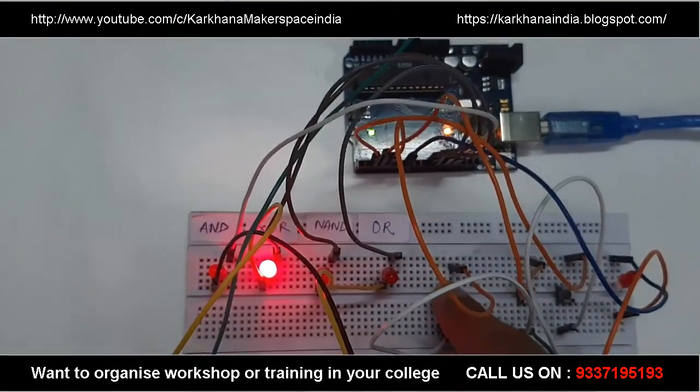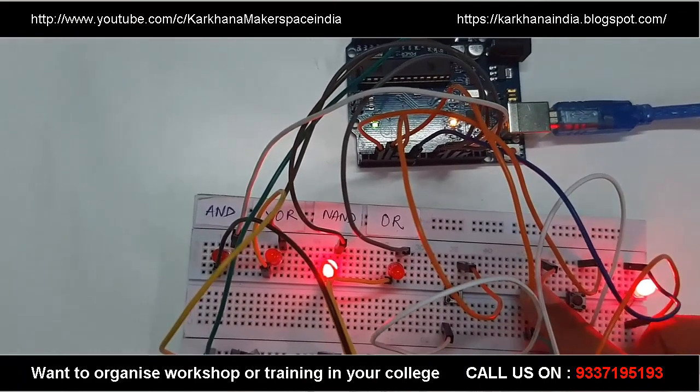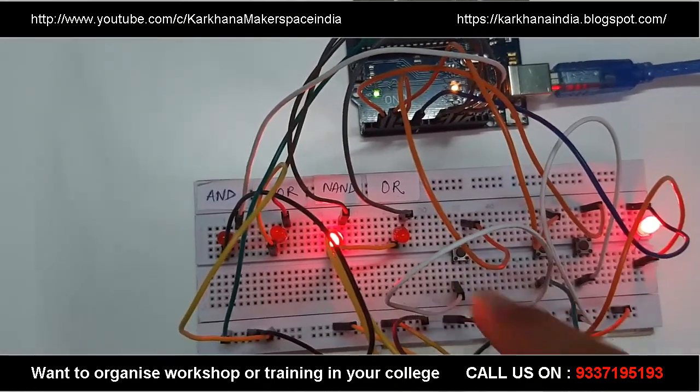Now let's move on to the NAND gate. Yes, it's working. Now let's move on to the OR gate.